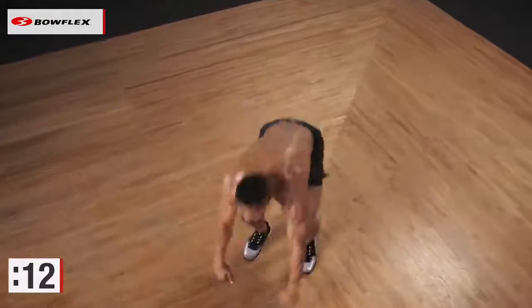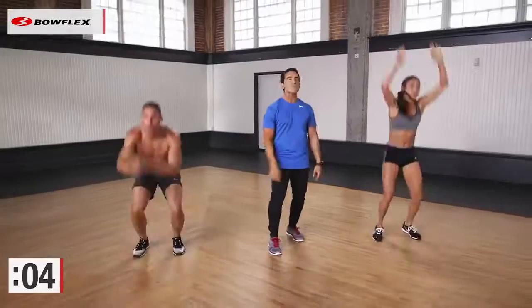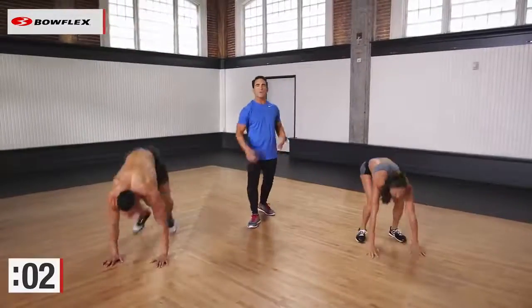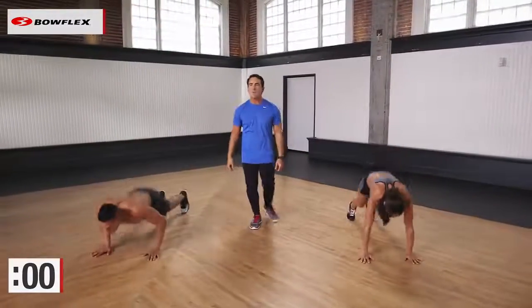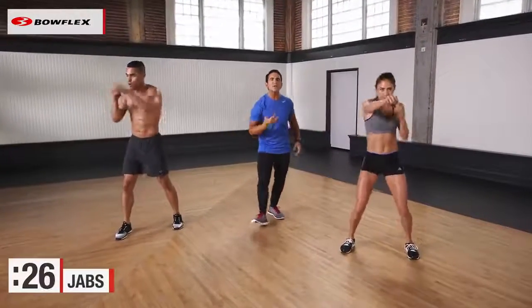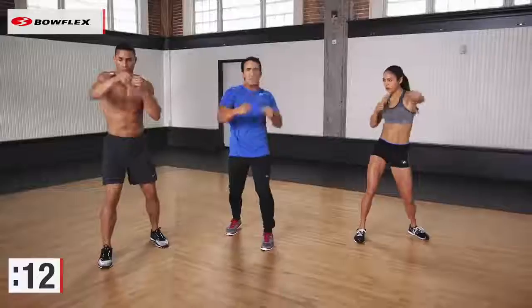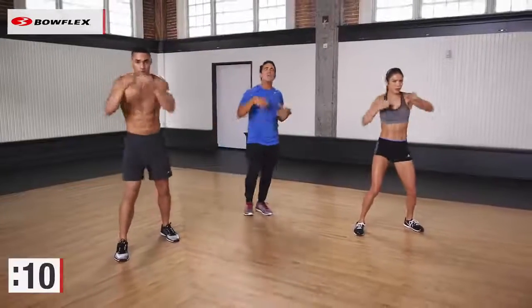Work out with Steph, work out with Ryan. Let us help motivate you. You guys are doing awesome. Ten more seconds. And from here, our final recovery — but also working the abs — is gonna be jabs. We're gonna throw some punches, work those abdominals. Rest. Plant those feet, start throwing those jabs. Heart rate starts to come down. We're still working those abdominals at the same time. When we're done with this, we do it all over one more time.